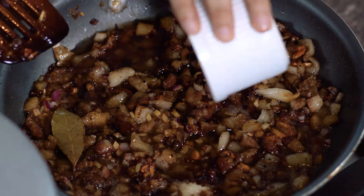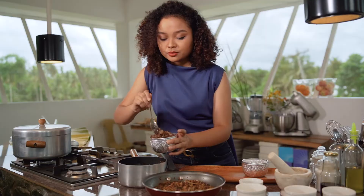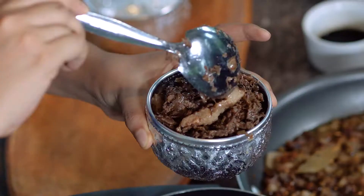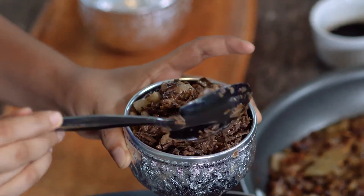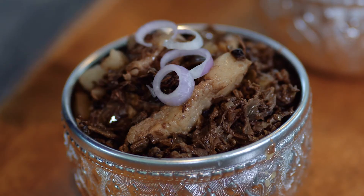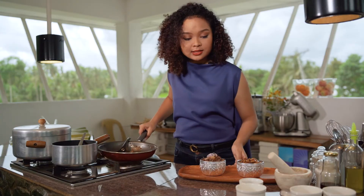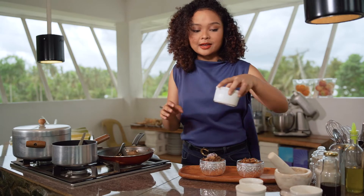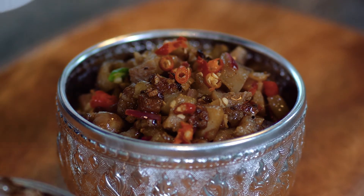We're ready to plate our sisig. We'll start off by plating the sisig na puso ng saging — just pile it up in one big overflowing bowl and top it with some sliced shallots in small rings. Next, we're going to plate our Kapampangan sisig, and to top it off we're going to use red and green chilies. This is siling labuyo — a spicy chili found locally in the Philippines. Just like that, we have our sisig in two styles.